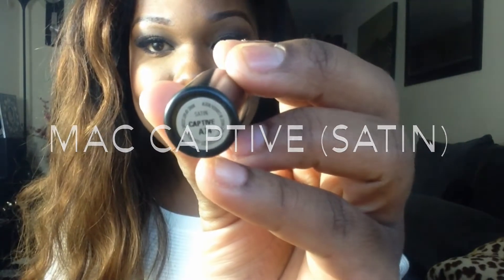So the next satin lipstick that I've got is called Captive. This is what Captive looks like, and this is what it looks like in the tube. With these lipsticks I'm not wearing a lip liner — I just wanted to come and show you the true colour on the lips for dark skin tones. So once again, this is Captive.